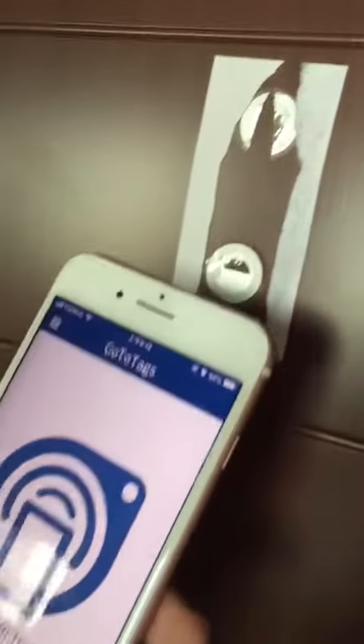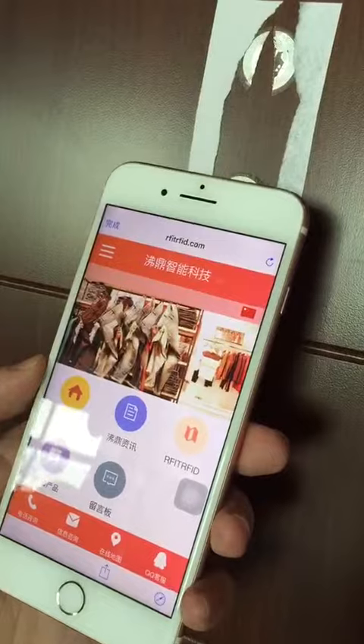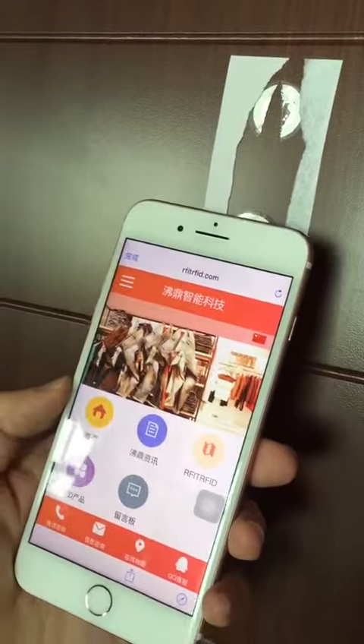You can see the first tag is destroyed. Alright, then we read the second tag — that is what it looks like. Thanks.